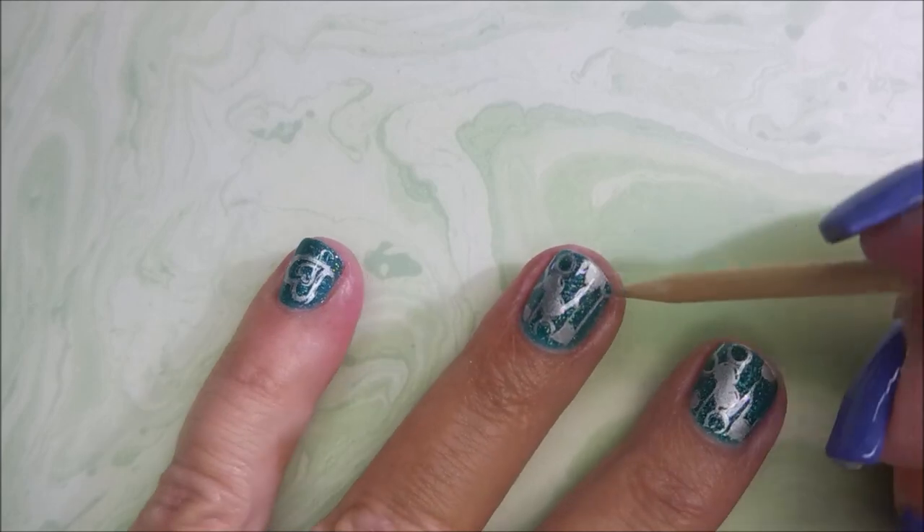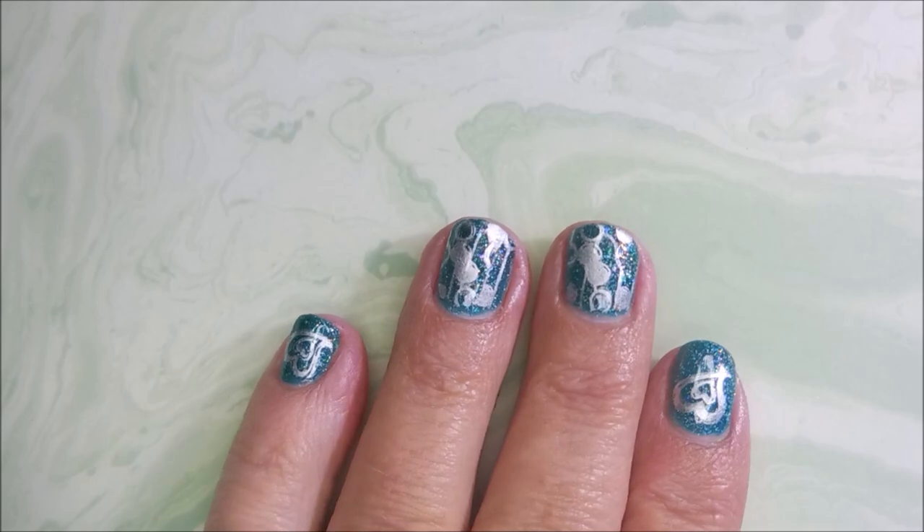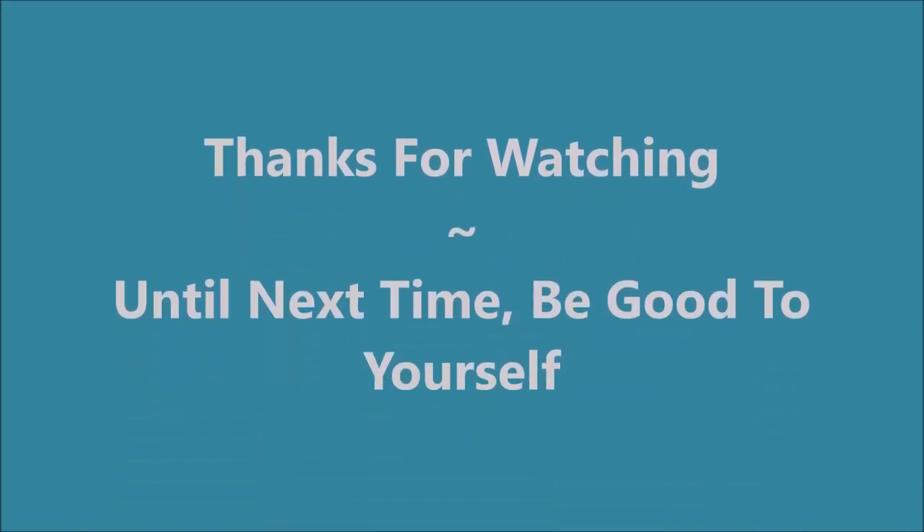And Woody's back again. So there it is — I have a swatch photo coming up. I hope you enjoyed this one. Leave me a comment down below and let me know what you think about it. I want to thank you for watching. Until next time, be good to yourself.